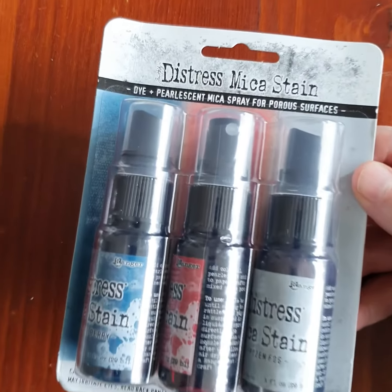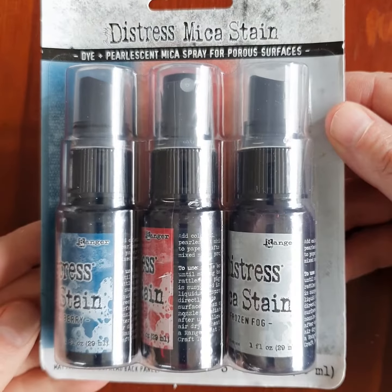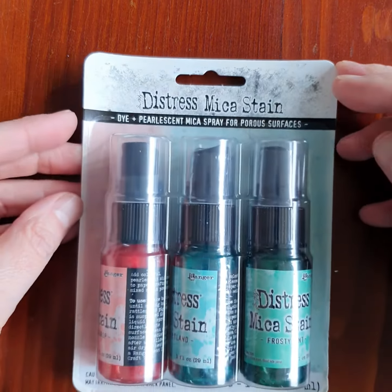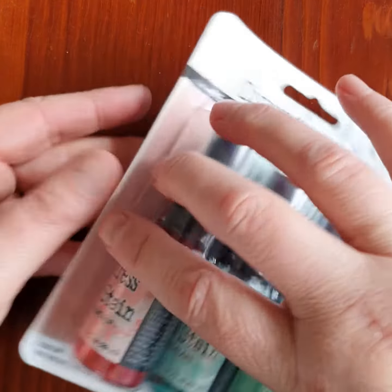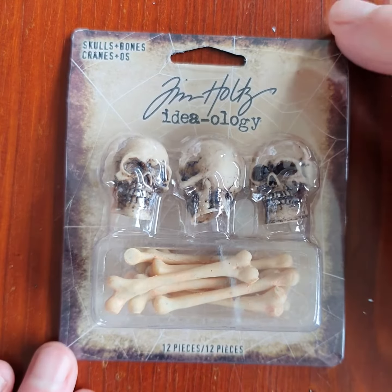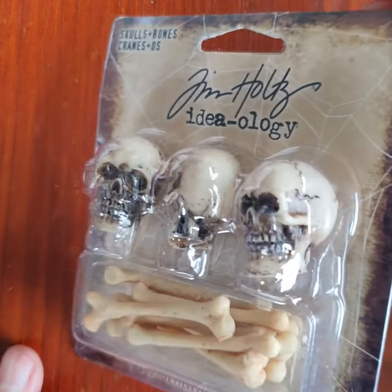Now we have some Color Vibe cardstock in Mustard and Terracotta. Distress Mica Stains Holiday Set Five and Holiday Set Six — this one here is a little bit more vibrant; it has red, blue, and green. I love those colors.